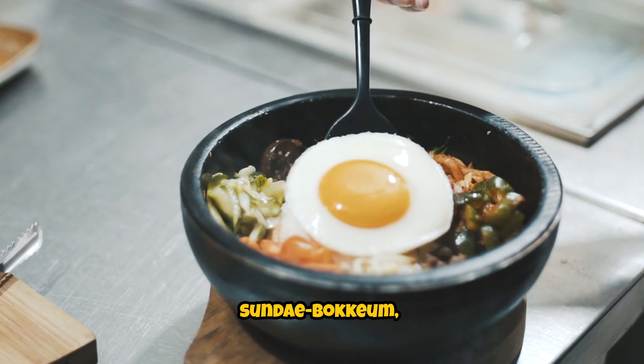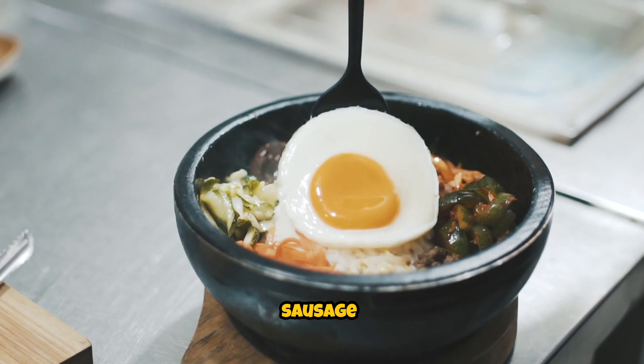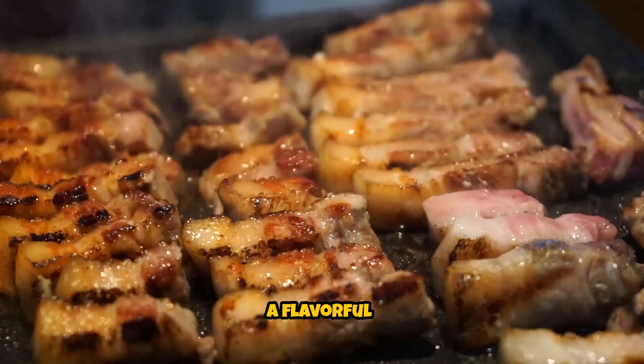Spicy Stir-Fried Sundae Bakkim, also known as Korean Blood Sausage Stir-Fry, is a flavorful and spicy dish that's popular in Korean cuisine. Here's how you can make it.